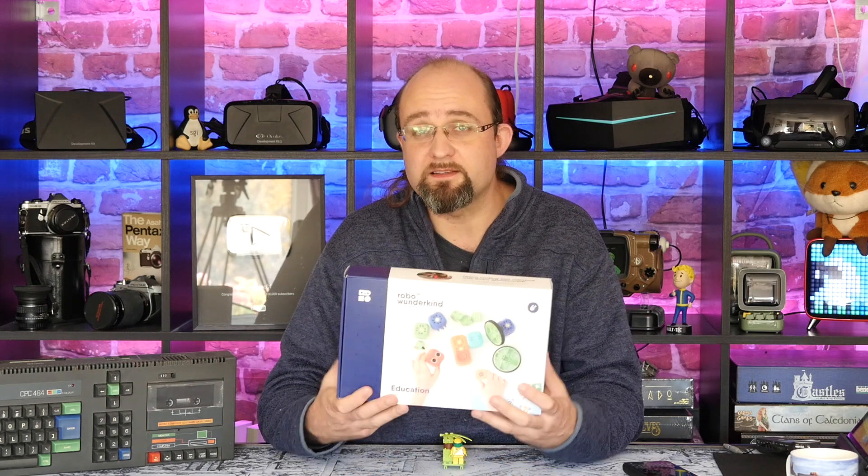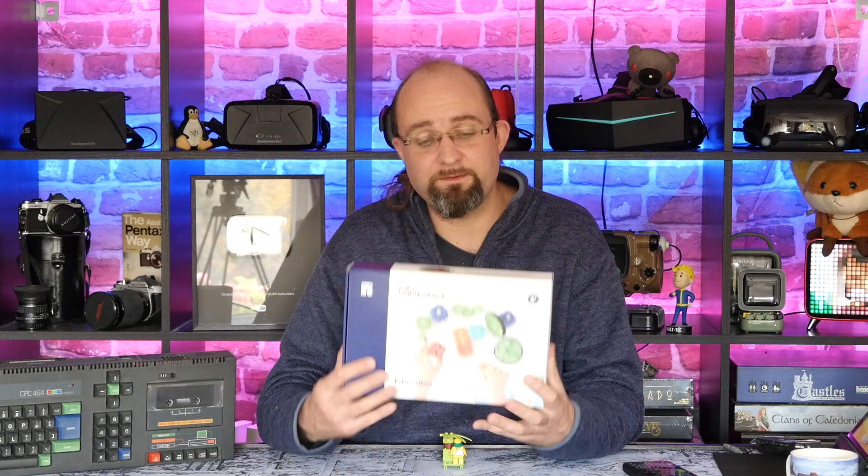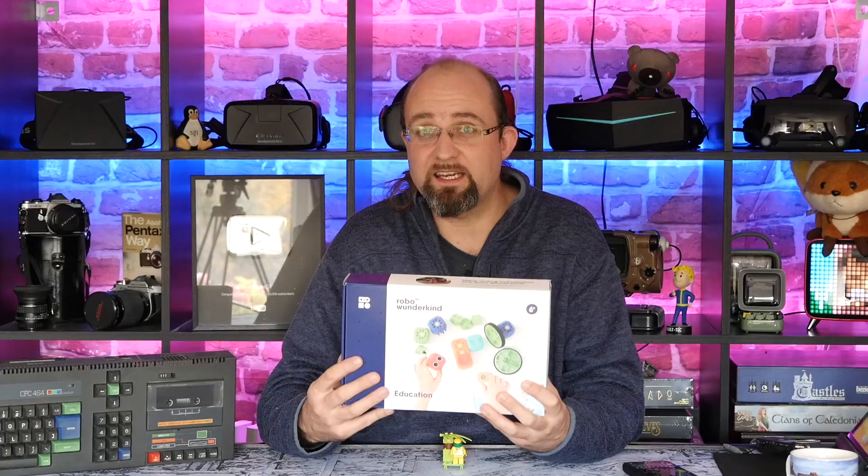However, when I later downloaded the curriculum associated with the education kit — the full 10–20 lesson curriculum designed for teachers — it does in fact go into detail about the servo module and includes a project for how to use it. So you'll absolutely want to do that if you get the full education kit.